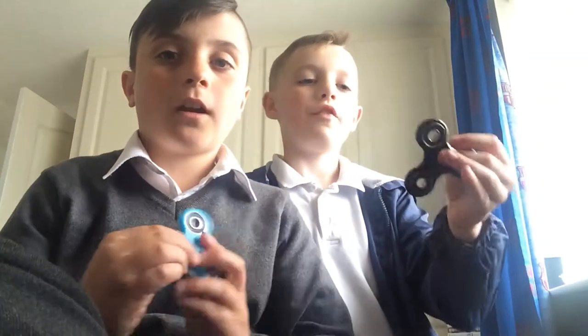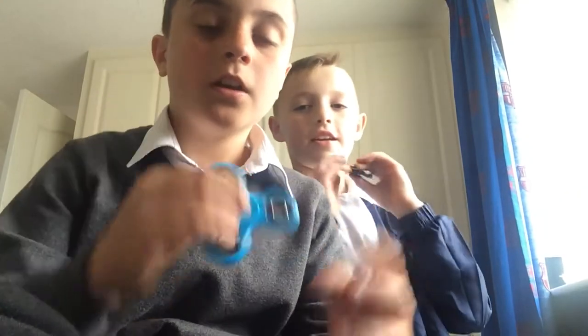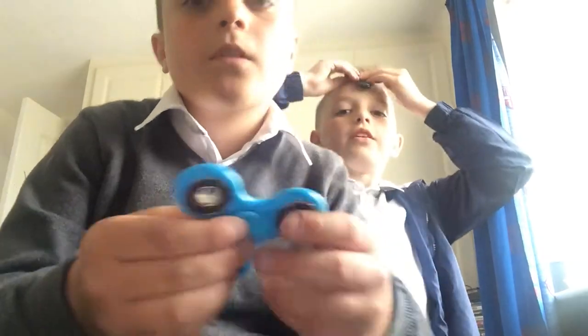Guys, I did a video yesterday on fidget spinner tricks, so go check it out. I'm going to try balancing my phone for now. I'll cut out my wobbles. I'm going to try and balance it on your head. The head's easy — like that one. This one's harder, guys.